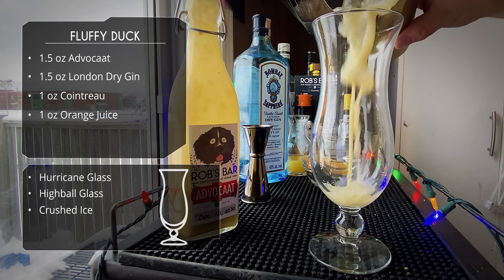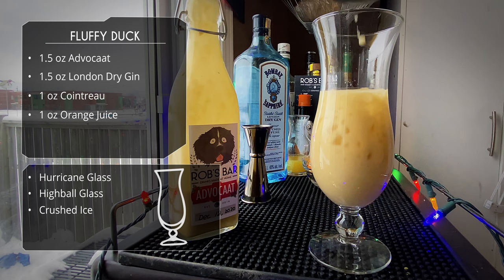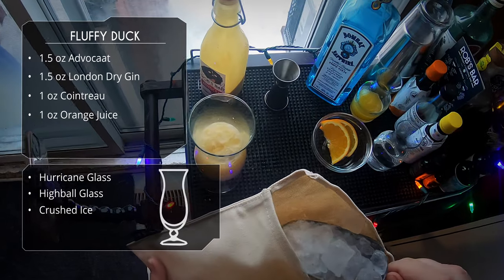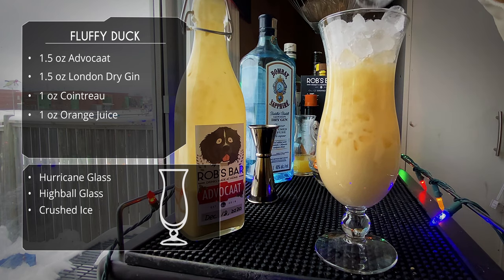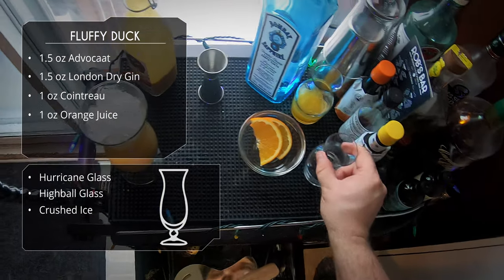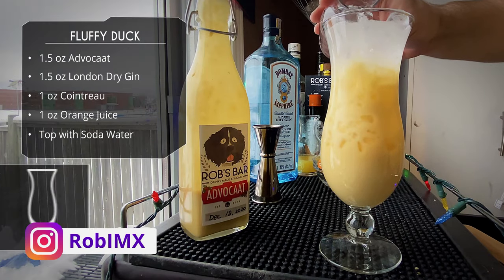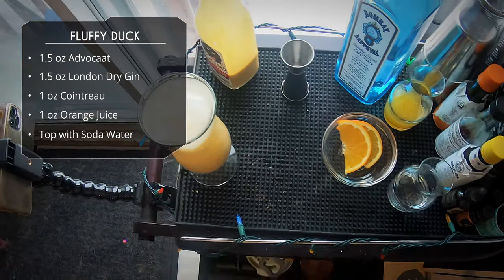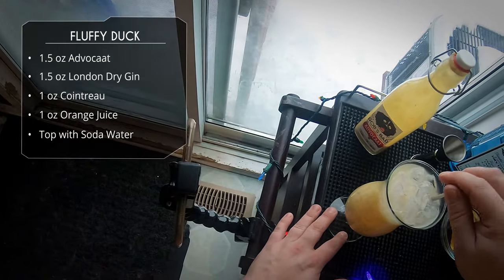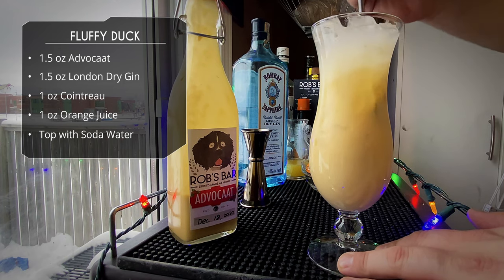We're serving this in a hurricane glass — you can also use a highball. Just open pour to keep all that crushed ice, then top off with a little more crushed ice, pretty much up to the top. After that, top it off with a little soda water — just club soda, whatever you've got. Grab a spoon straw and give it a quick mix.